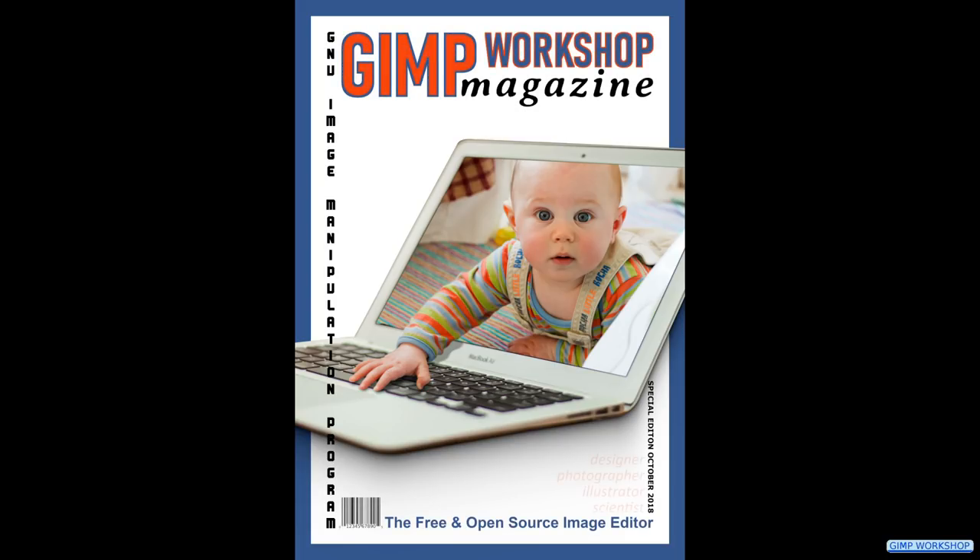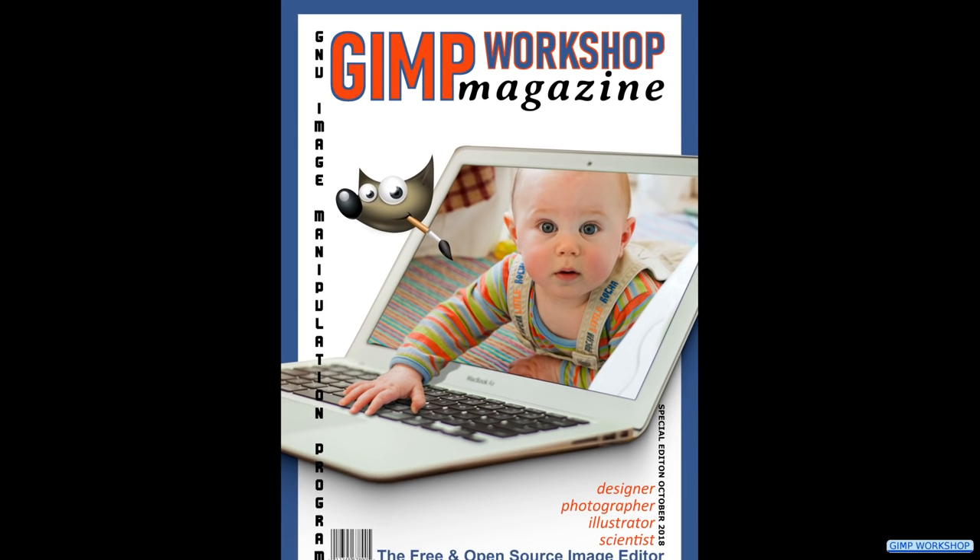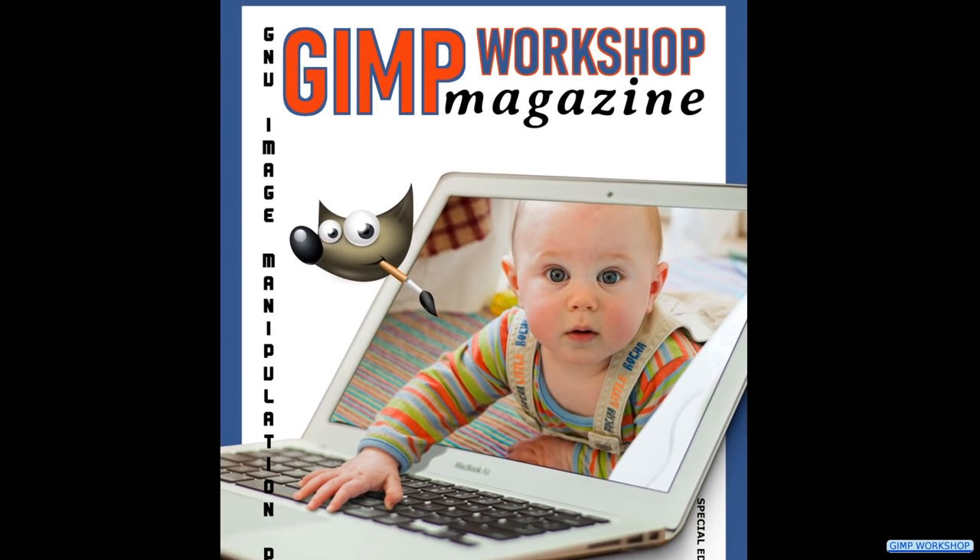In this GIMP workshop we are going to make a magazine cover, and we will use horizontal as well as vertical text.